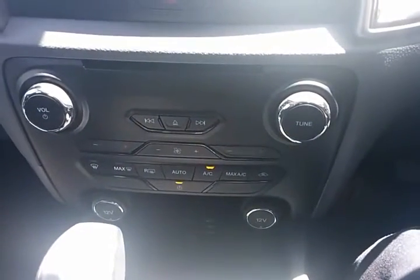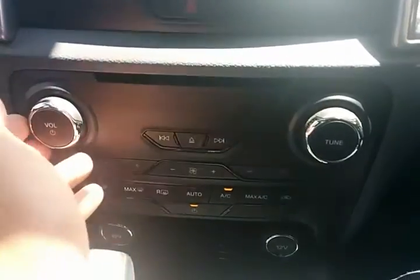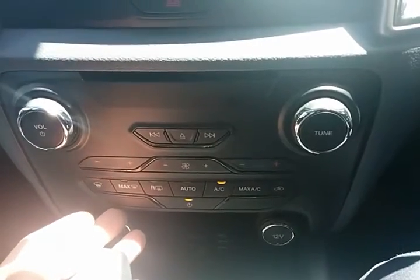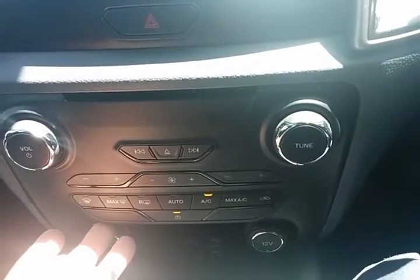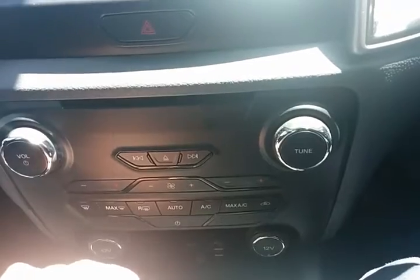Just continuing on — you've got your hard audio controls. If you don't want to use the touchscreen, underneath you've got your climate control, which is dual zone, so the left-hand side can be a different temperature to the right-hand side — driver and passenger can be different temperatures whilst driving. There's an automatic function and an off button there as well.